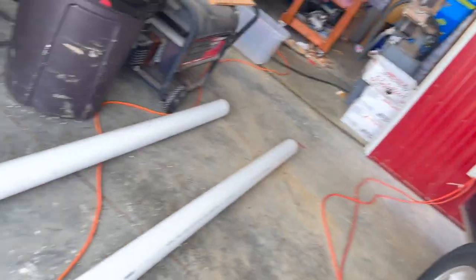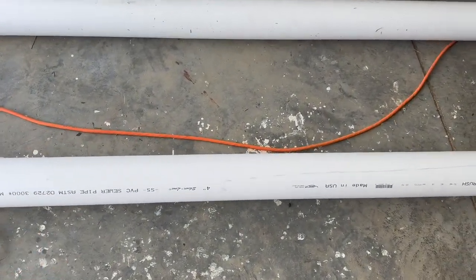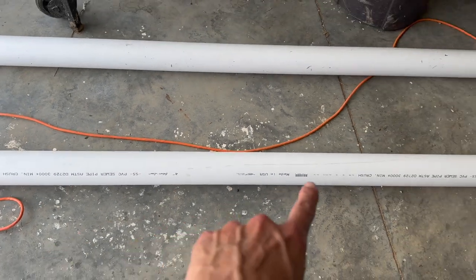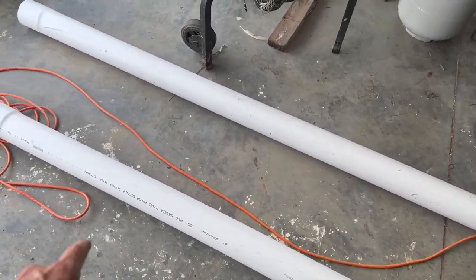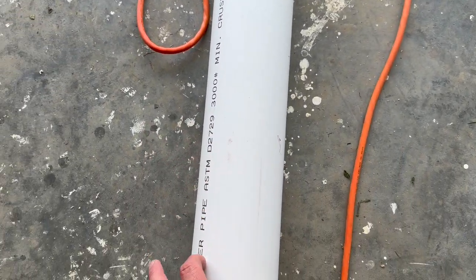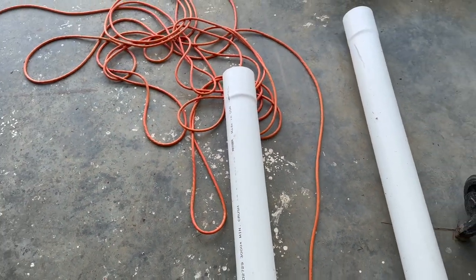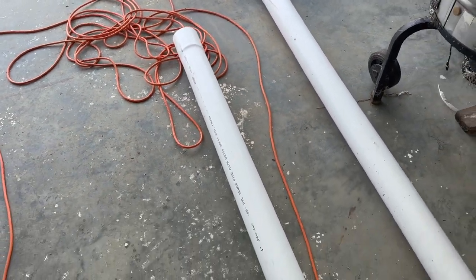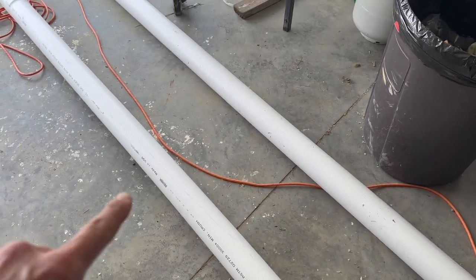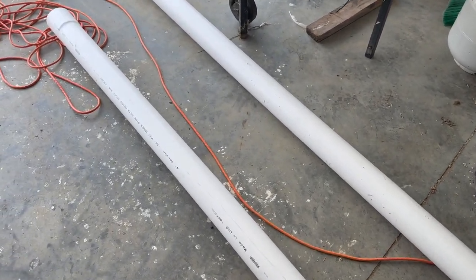We've got two pieces of 10-foot, four-inch sewer pipe. We used to use schedule 40, but the schedule 40 is $40. These are $23 a piece at Lowe's. So what we're going to do is cut a groove out down the middle. I don't want to cut it all the way in half because it's too flat and you can't put enough feed in it. So we're going to cut a groove all the way down, cut them in half, and we'll have two hanging feeders out of this one piece. We're just going to do one piece today and save the other one for another day. So let's make our marks and get started.